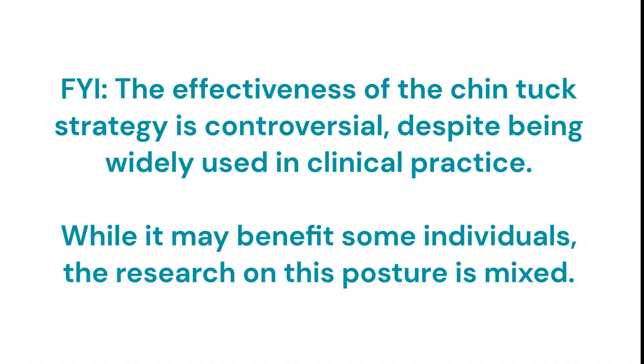Why does this help? It changes the dimensions in your throat and pharynx to help facilitate the food going into your esophagus. People who have any kind of oral motor weakness, such as difficulty with lip closure or lip strength, sometimes have a hard time with this strategy because when you put your chin down, gravity takes over, and especially with liquid it can come out the front of your mouth.